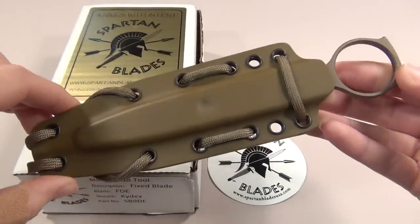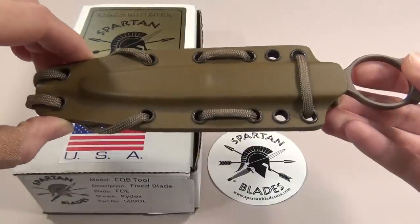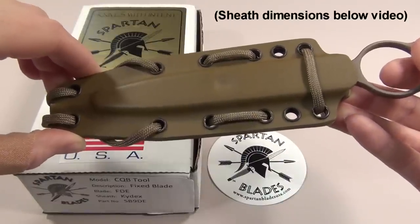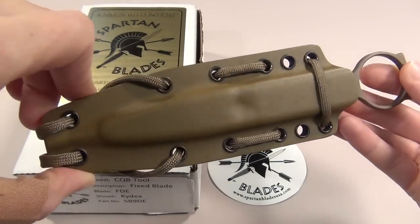For police or civilian use you could conceal carry this blade either horizontally on a belt or inside your waistband. I personally think the sheath is a little big for me to want to conceal carry it, but many people definitely do, and I think it would be a really nice self-defense knife to take with you when you are jogging.